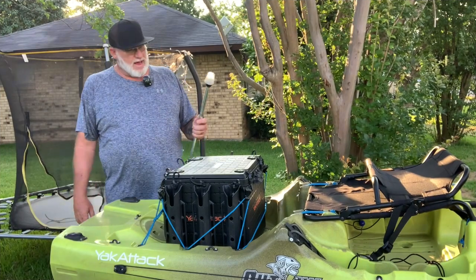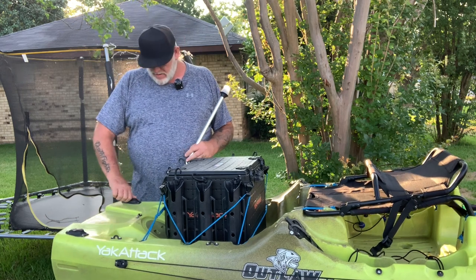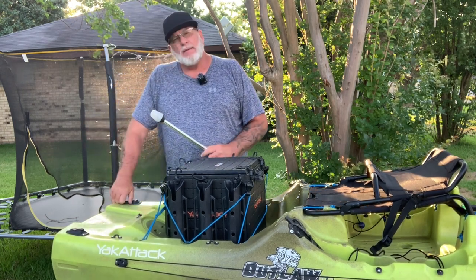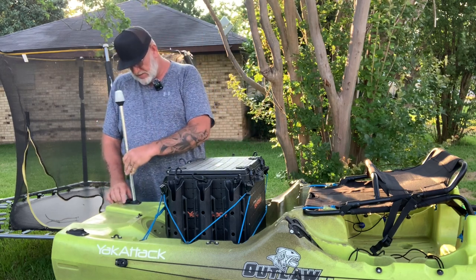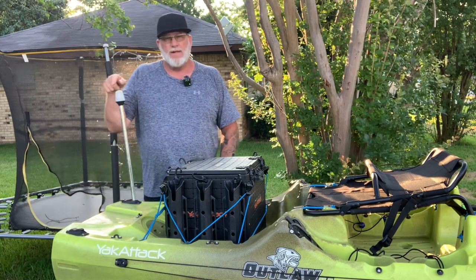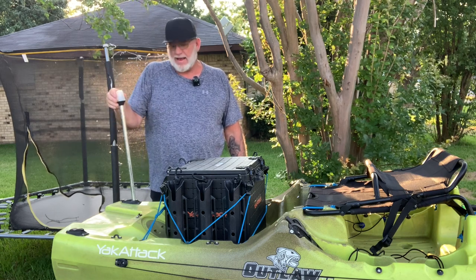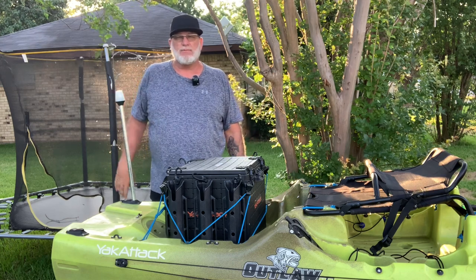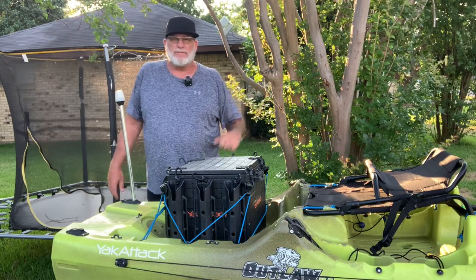Another thing I've done with this kayak is some internal wiring. I do fish at night quite a bit and plan on fishing some tournaments, so navigation lights are a must. I'll show you how these light up in a little while. This is the rear light — it's got to be a 360-degree white light. This one sticks up above my seat so I should be visible for 360 degrees.